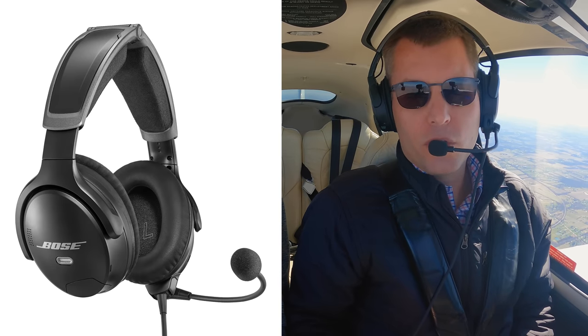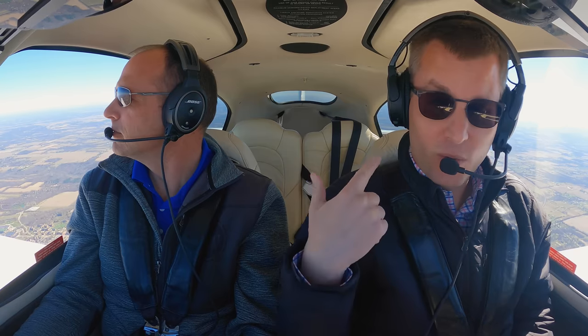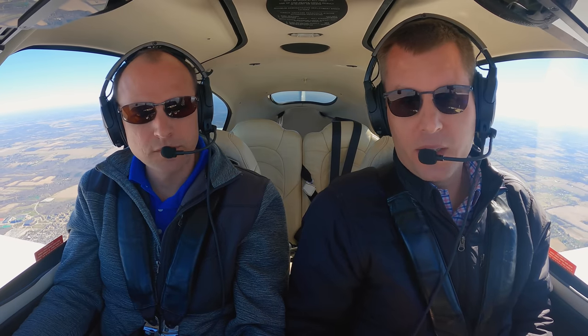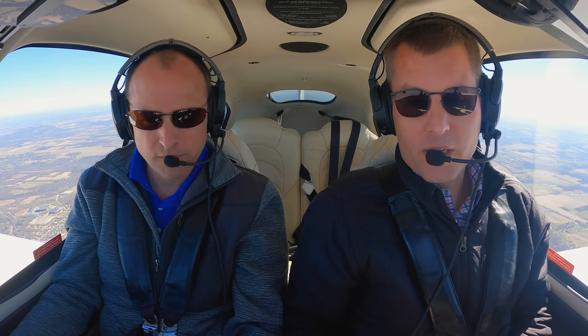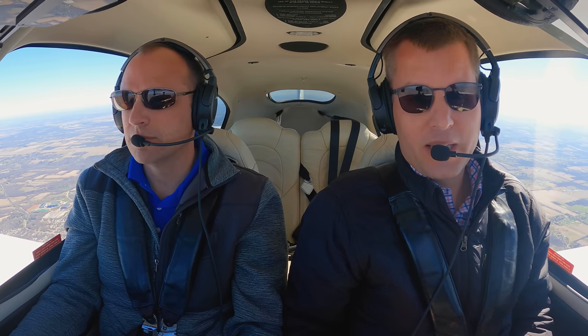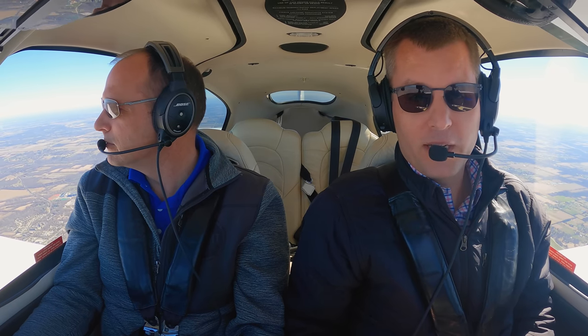This is the first new around-ear headset from Bose in over a decade. The A20, which both of us are wearing today, has been the best-selling headset in aviation for years. It's a great performer, so what can they do to make it better? We are up today in a Cirrus SR-22, a pretty noisy airplane, and we're going to find out what's new, what's different.